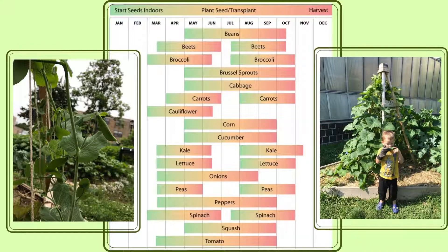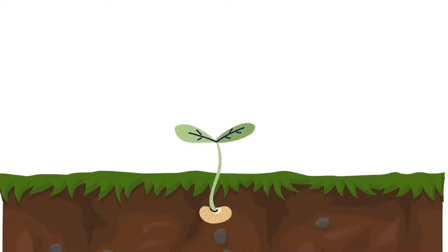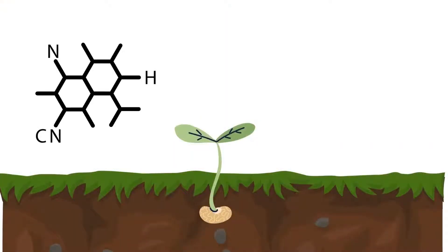As the peas step aside, they will have left more nutritious soil for the cucumbers, because as we learned in Lesson 3, legumes are nitrogen fixers and an ideal companion plant.